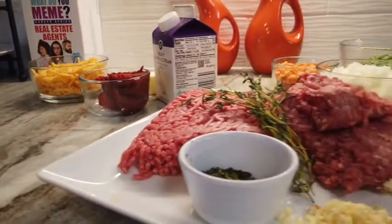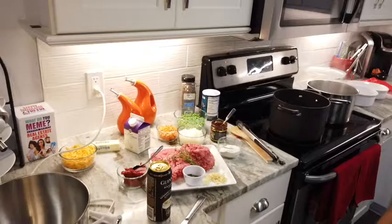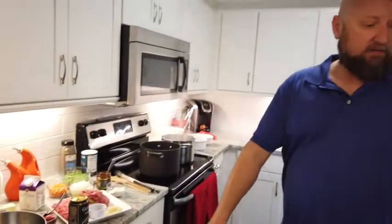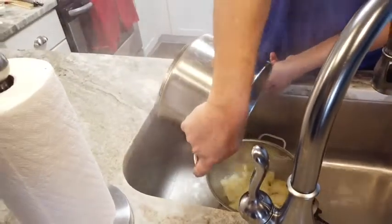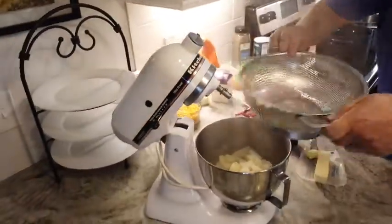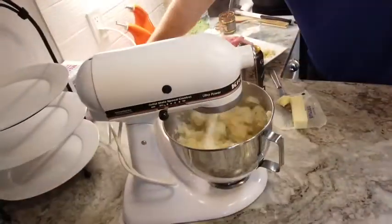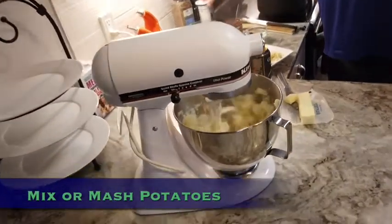I have some potatoes started just to save some time and they're about to come off the water. I peeled and boiled some potatoes and I'm going to be making mashed potatoes to top it off. I'm going to go ahead and strain those and get that started. This is a way to get some really nice fluffy mashed potatoes.